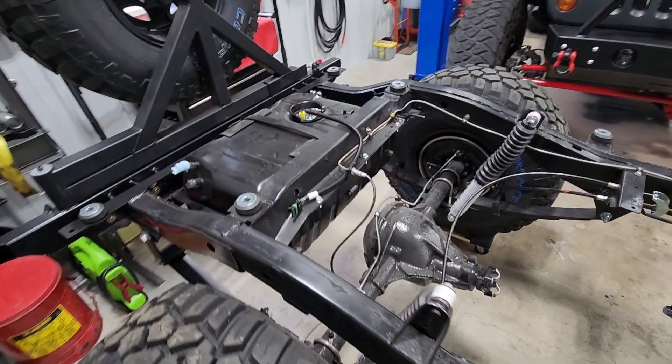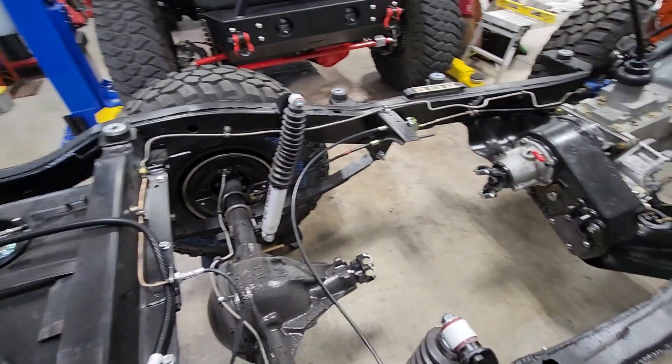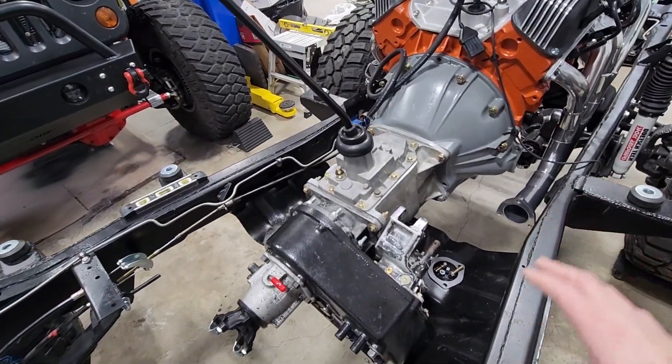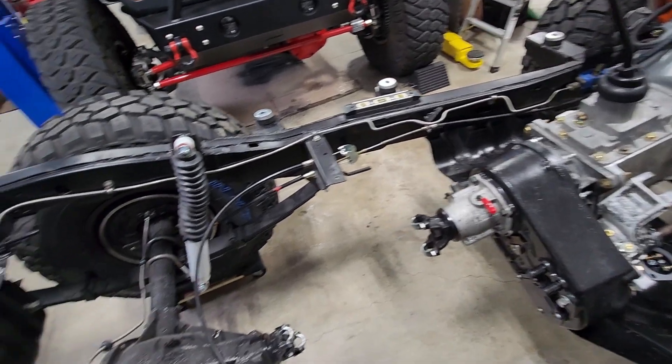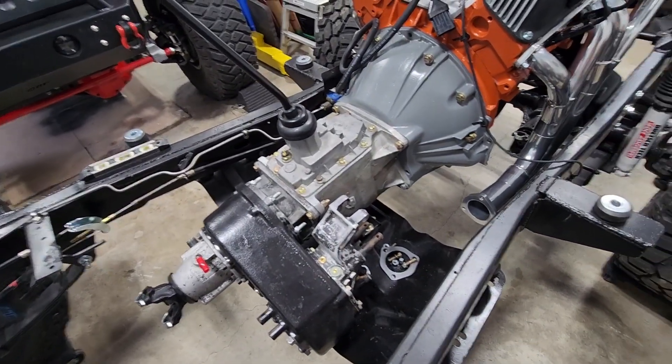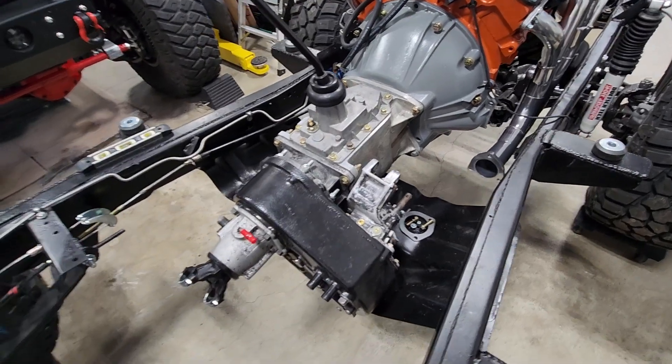Hello and welcome back to the channel. I've been working on the CJ — got the exhaust all built. It's not in there right now; it's been pulled out after it was fully welded and sent off to be powder coated with high temperature powder coat.